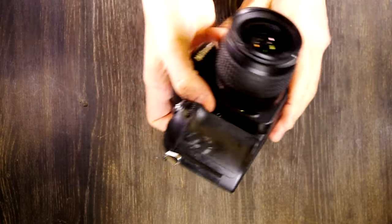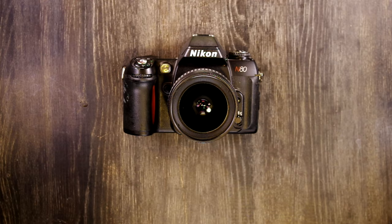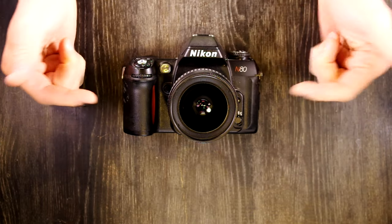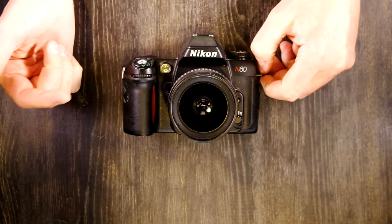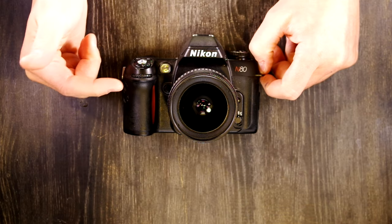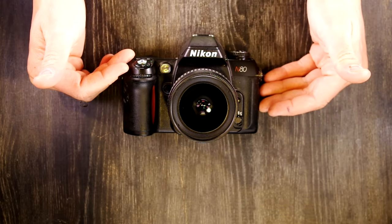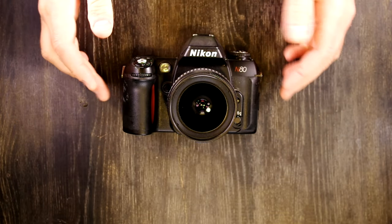The Nikon N80 is essentially a stripped-down F100, one of the more coveted Nikon cameras. If you're looking for an F100 but can't find one or can't afford one, the N80 is a very good stand-in. The differences are slightly lower build quality, a one-stop slower maximum shutter speed (1/4000th vs. 1/8000th), and no weather sealing.